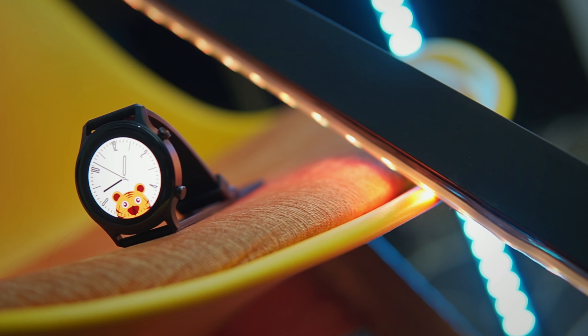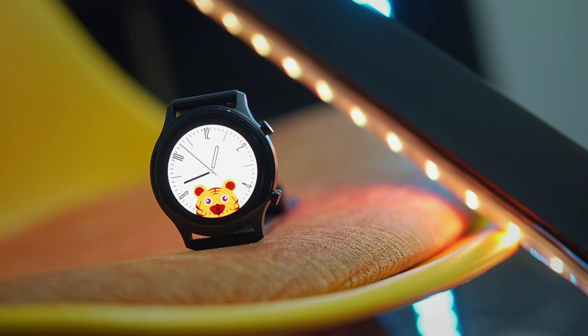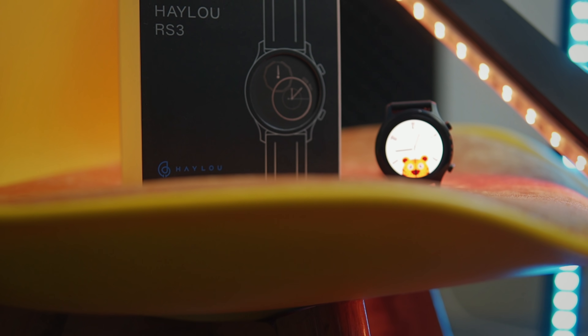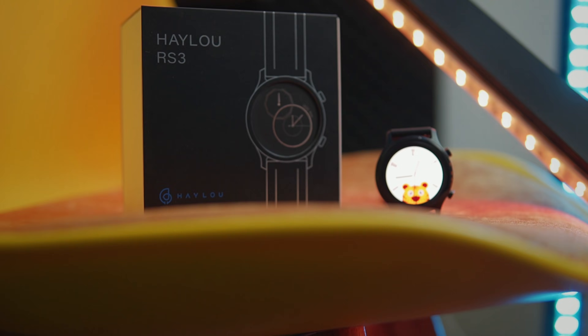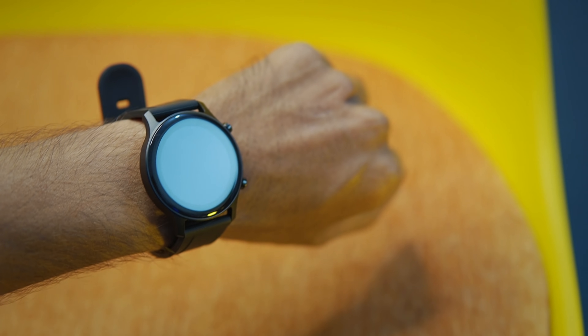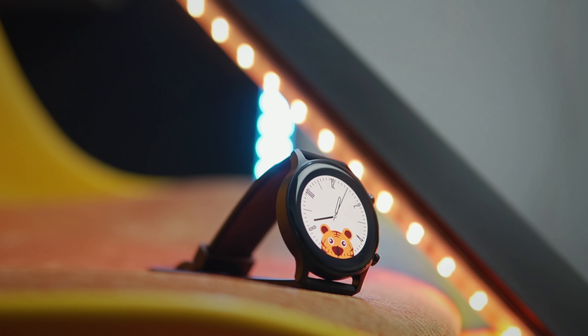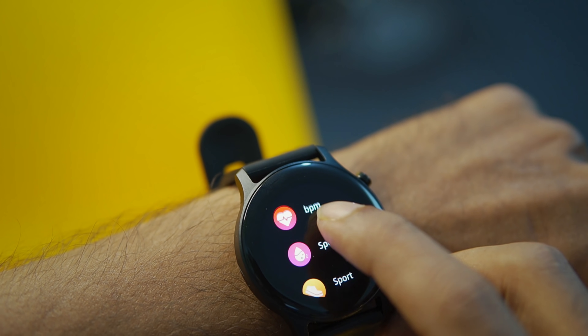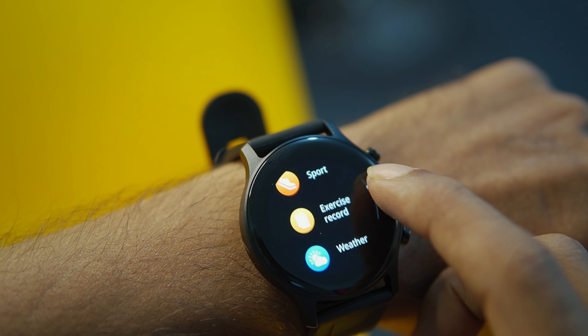Finally, this smartwatch has been found to be good overall. The AMOLED display is very good and the look is premium. However, you cannot use it very comfortably with large hands, and it's not ideal for medium-size wrists either. But for everyone — even female hands — it will look good. It is a little bit negative in some areas, but it seems to be a budget-friendly smartwatch overall.